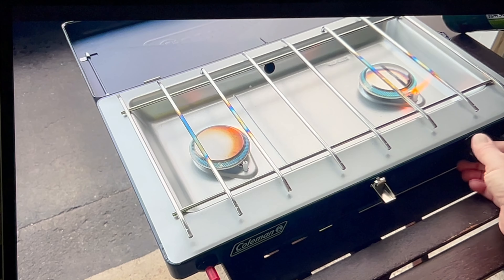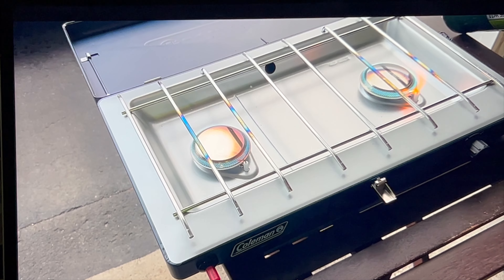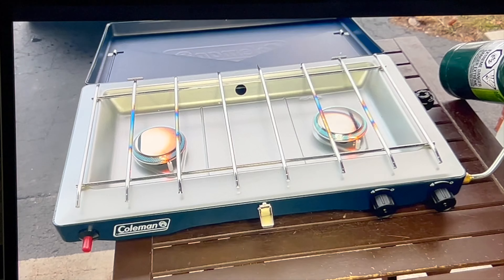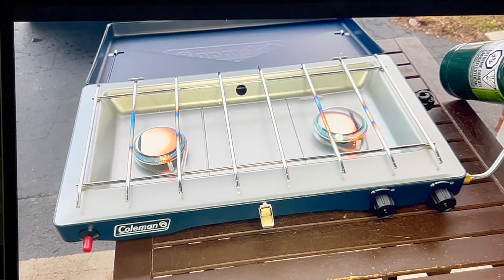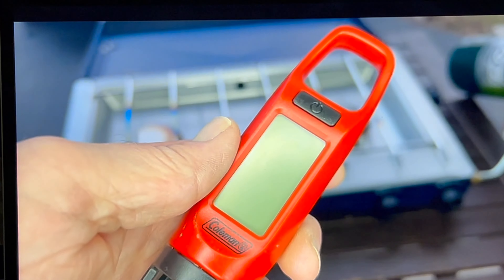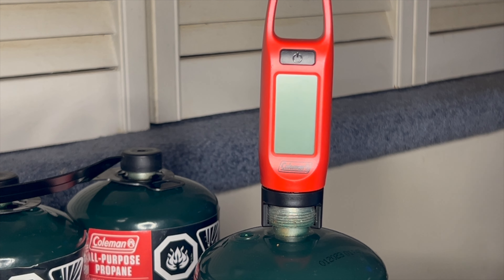About a month ago I made a how-to video on transferring propane from a 20-pound tank to a one-pound cylinder like the one seen here — I'll leave a link to that video in the top right-hand corner. It's actually a really nice tool to have on hand, but as far as safety goes you really want to use a scale that's got exact measurements.